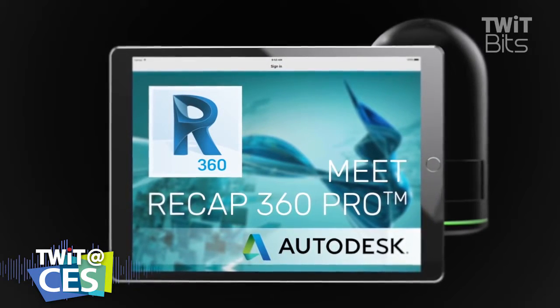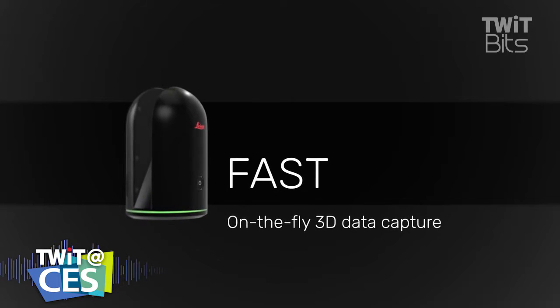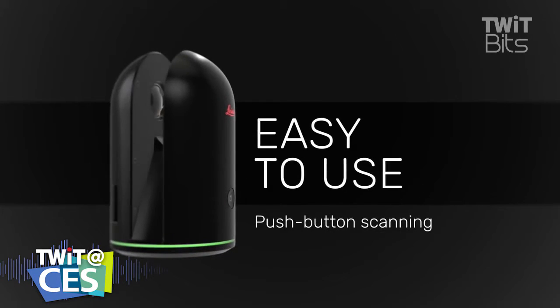By the way, I should mention that if you were going to be doing this with professional, traditional survey equipment, that's actually not that expensive.